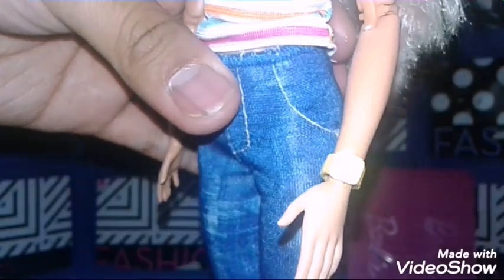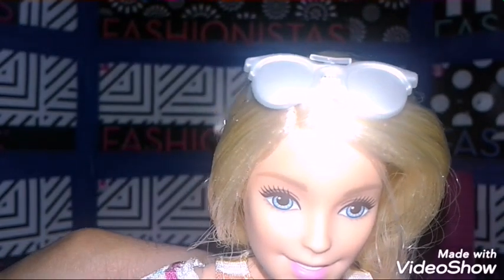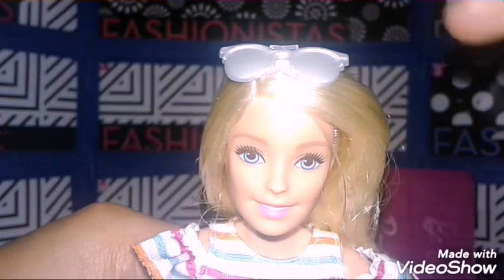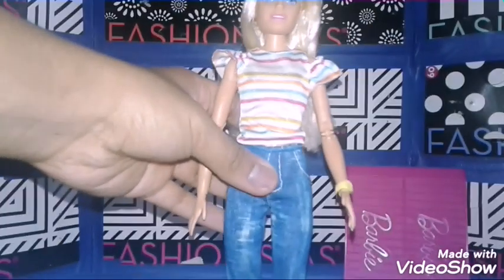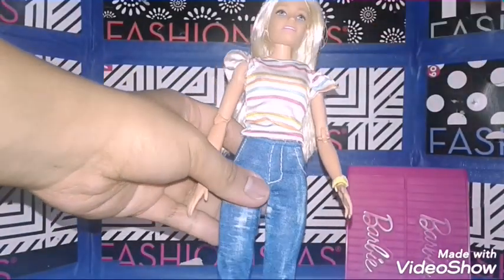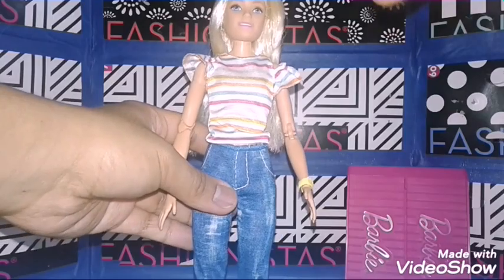Her accessories include a yellow watch and silver sunglasses. I wish these were metallic by the way. And what's really cool about this doll is that she's made to move. So yeah, that's pretty cool.